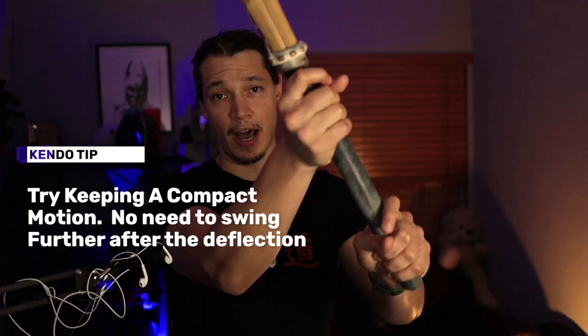It kind of feels like steering a big soup pot with a big spoon. For kaeshi-do, once you're catching your opponent's shinai, you want to avoid bringing the hands further up — you want to immediately transition into bringing the shinai down for that dough.